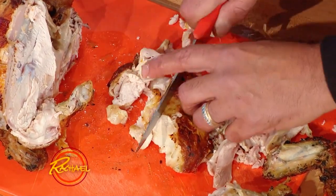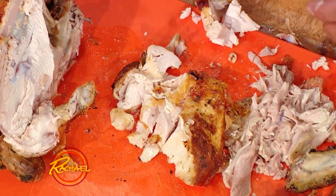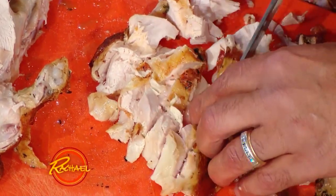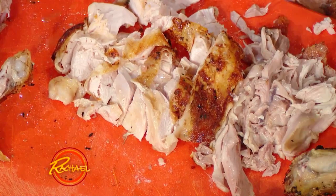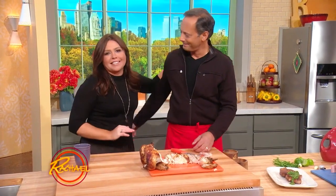Nice thick slices. I hate when you see it in movies and people shave it, like they're making a sandwich at the deli — no, you want nice big chunks. Especially when you're roasting something like that, because by the time you get it to the table, it's already dry. Now look, that's just half the chicken, and you've got a lot of meat. Look at how much meat you get.